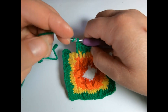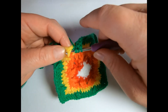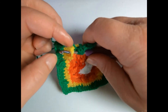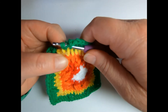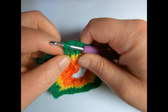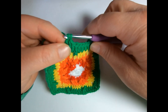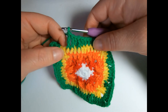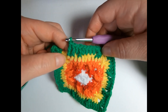One last time: yarn over twice, go around the post. Yarn over, pull up a loop. Yarn over, pull through two loops. Yarn over, pull through two loops. Yarn over, pull through two loops. And that is the front post treble crochet.